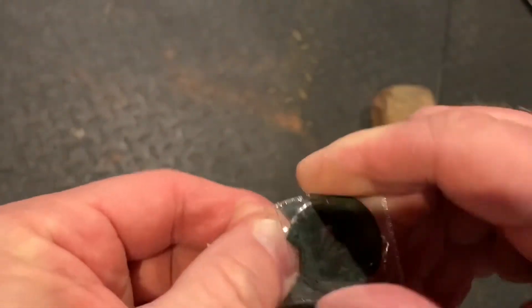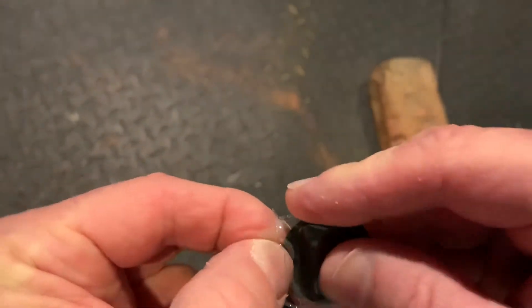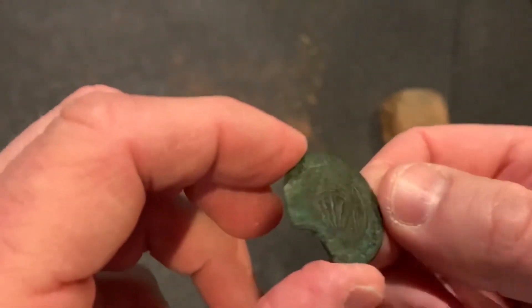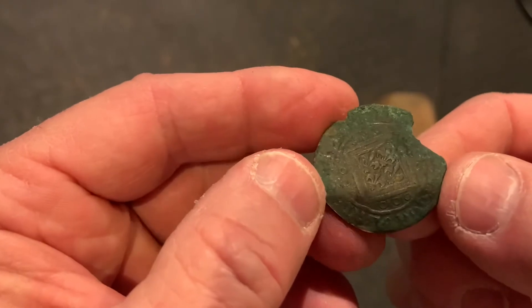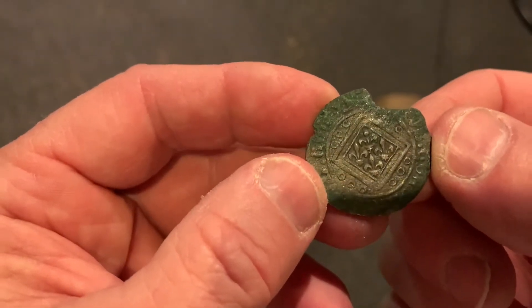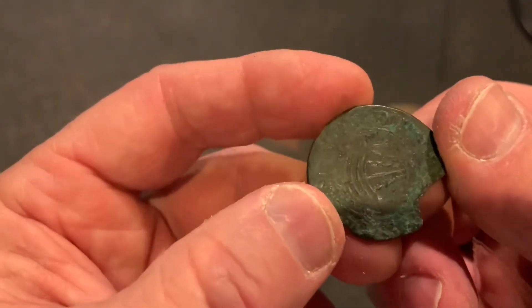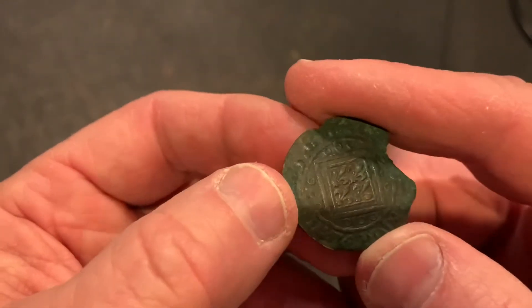You UK guys may be interested in this — not that a gold coin isn't interesting — but this is a hammered coin. I believe it's brass, and I'm sorry but I don't know very much about hammered coins. I think they're fascinating. I would say this is from France based on the fleur-de-lis design there.